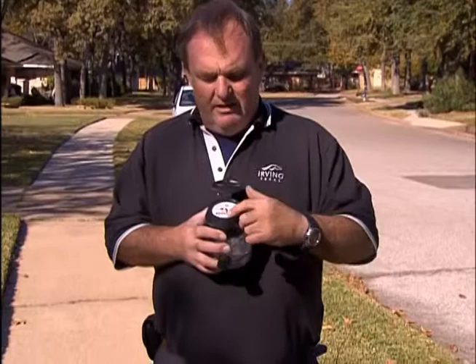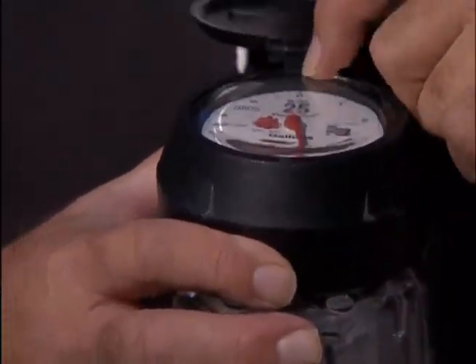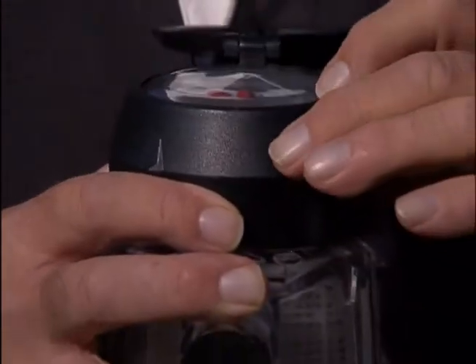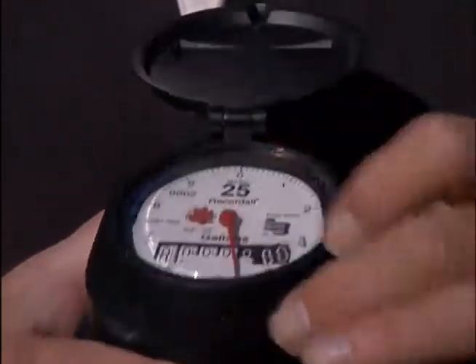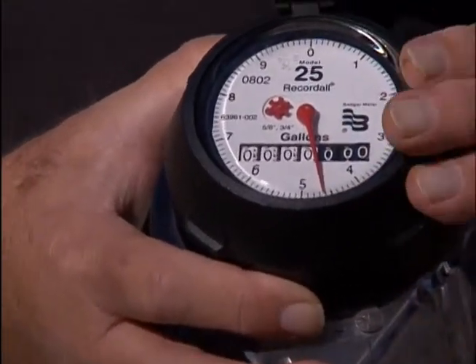The way this meter is read, the face of the dial is in gallons. Right now, this one has had about four and a half gallons run through it, if you see that number right there. And that was for testing purposes.